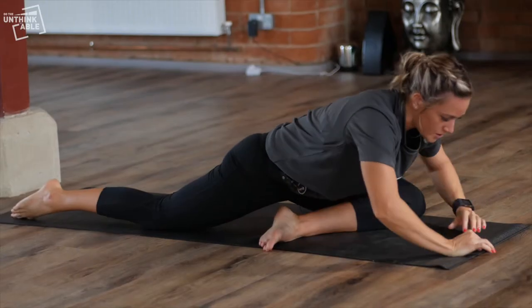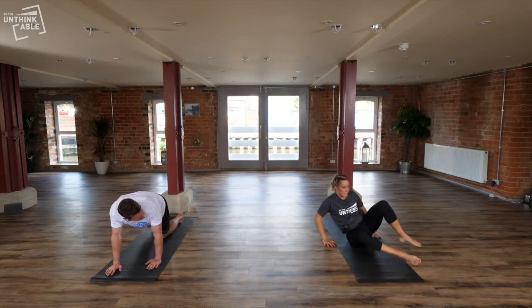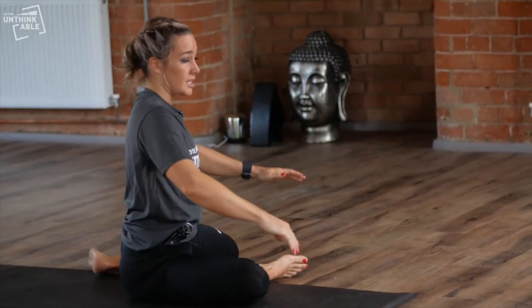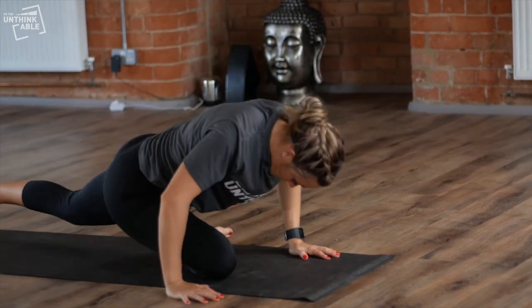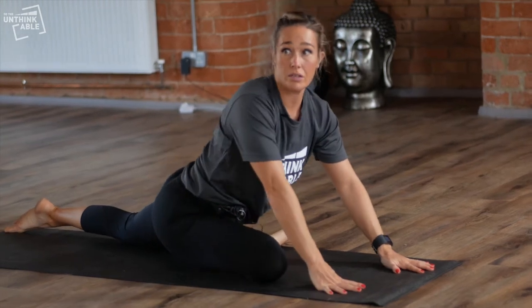Then we'll do the same on the other side, just changing legs around. If it feels uncomfortable to take the other leg back, you can just keep your knees to 90-90 and bring your chest across towards the foot. It's a really good release for the piriformis and through the glutes.